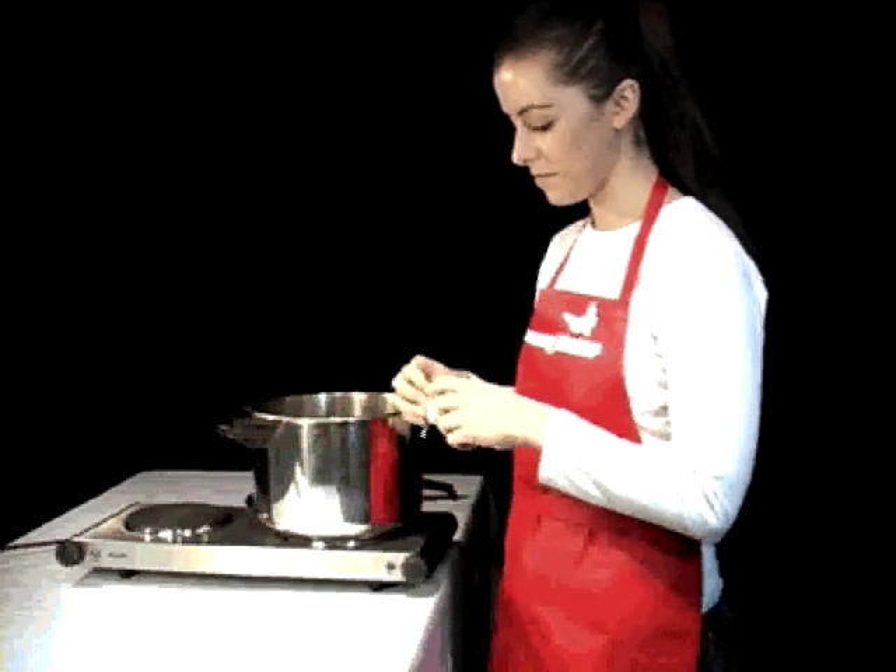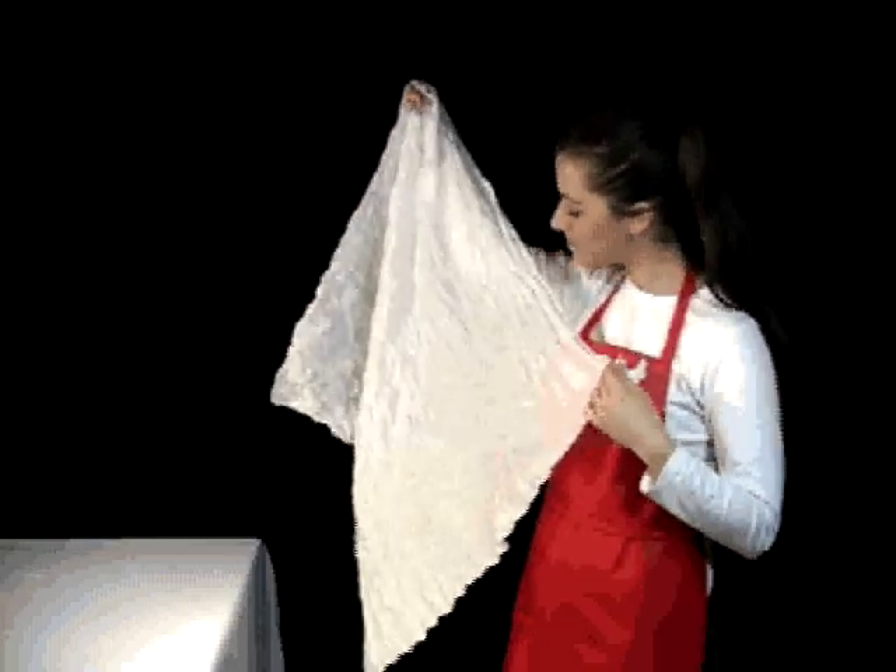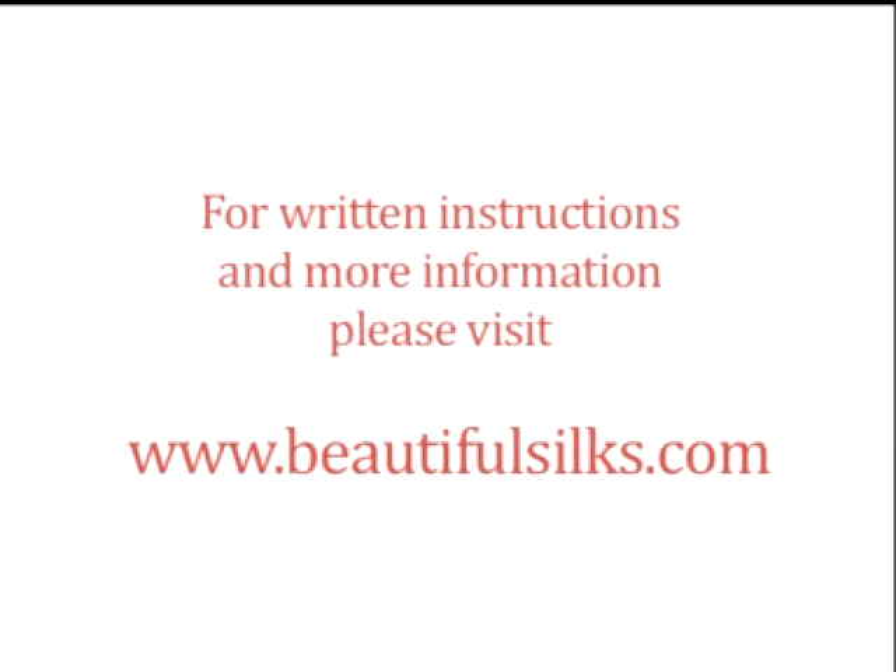Untwist and enjoy your new crushed silk. For more information and written instructions, please visit our website.